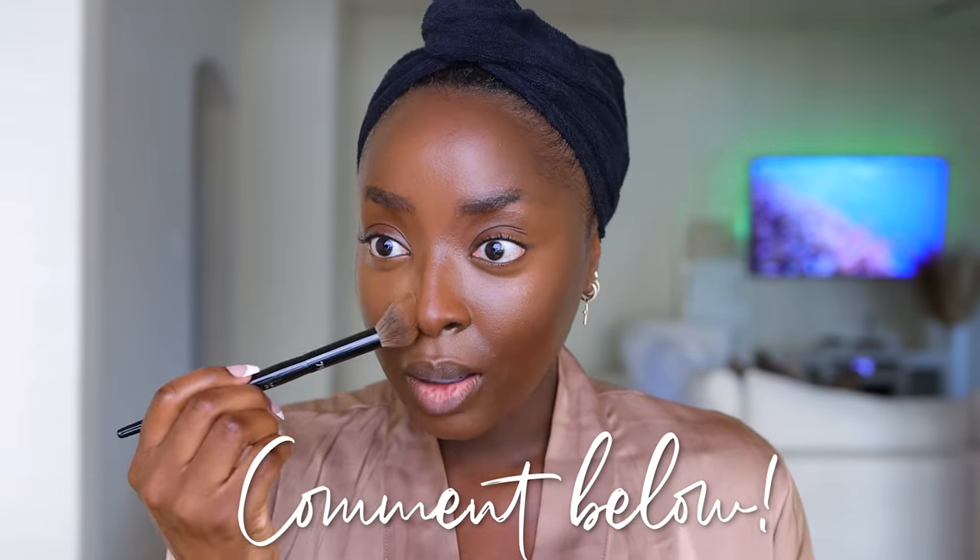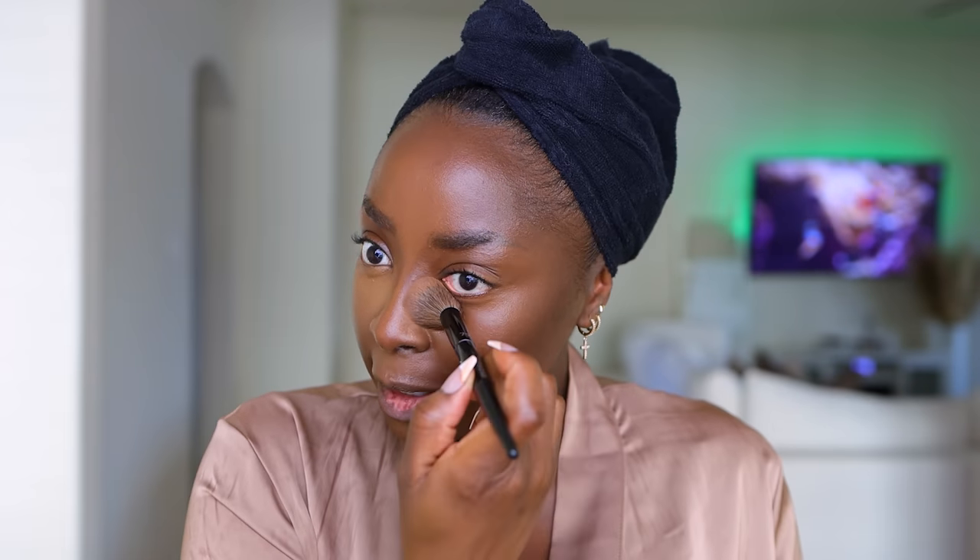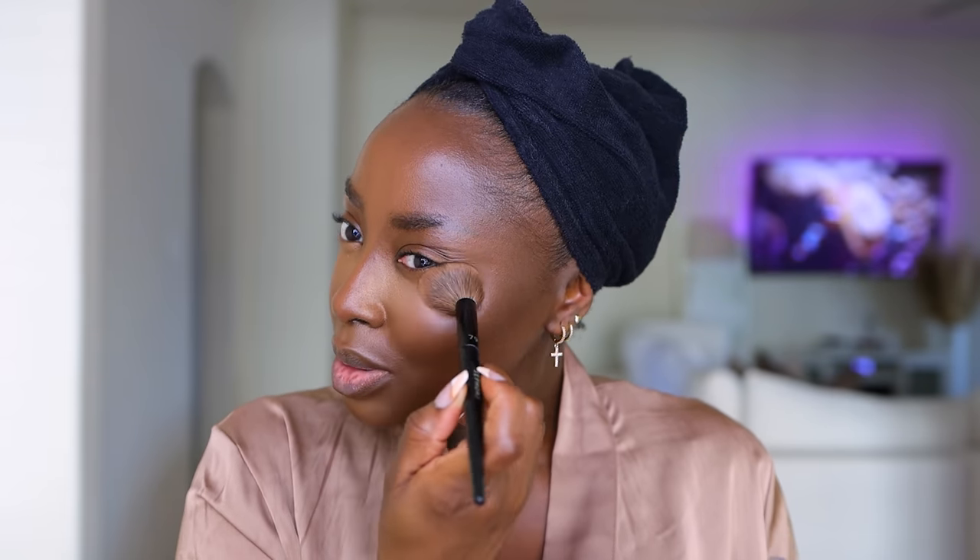Taking some of the product and going down the side of my nose, which is where creasing normally takes place. The creasing is normal. If you are a woman of a certain age, honey, you're going to have creasing. If you have eye bags, no matter what age you are, you're going to have creasing. If you have hollow under eyes, you're going to have creasing. The creasing is normal. Going are the days, at least in my opinion, where we judged product on whether or not it was crease proof.